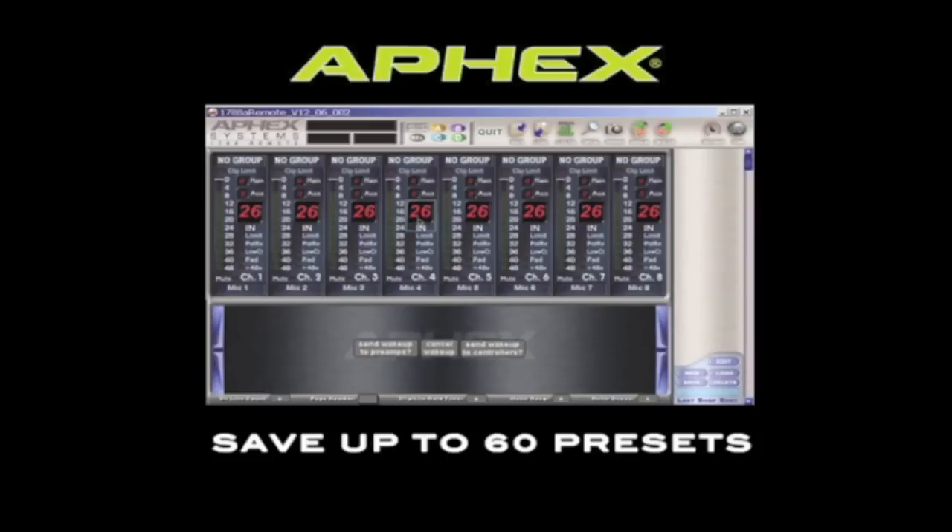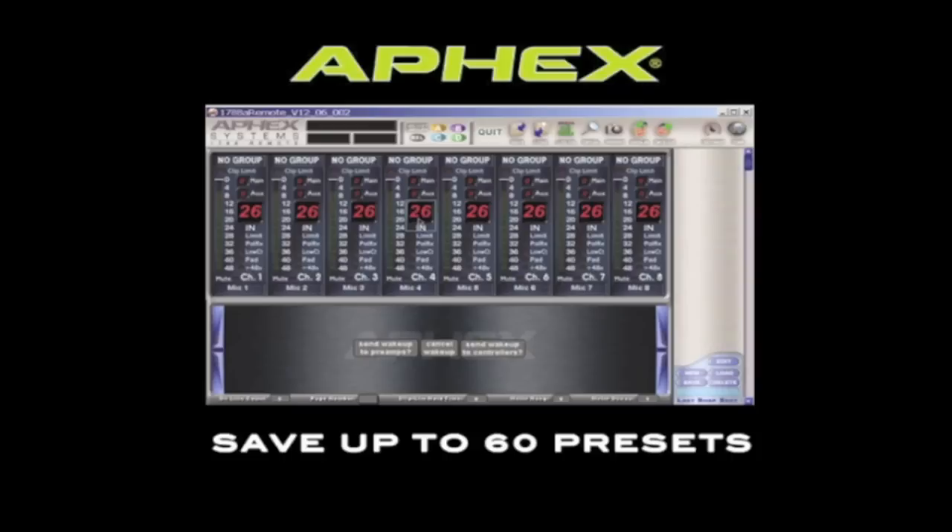You can store up to 60 presets. If you're running front of house for a large festival show, you can do sound check with each band and simply save a preset for each one, then recall the preset when it's time for that band to play.